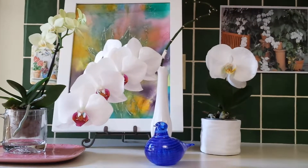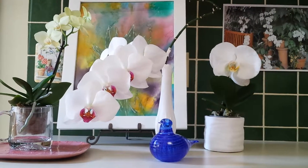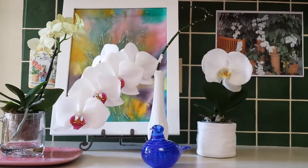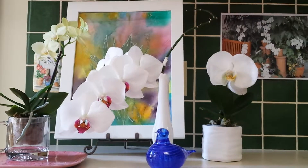Hello everyone! I hope you're having a fabulous day. I've been creating some new orchid displays in my kitchen and I thought I would just share them with you and give you some ideas about how to set up orchids in unusual and new ways.